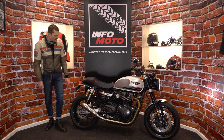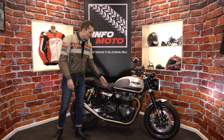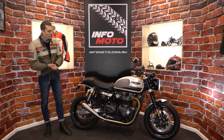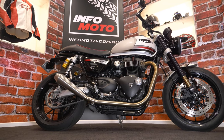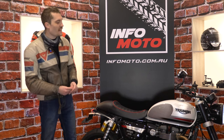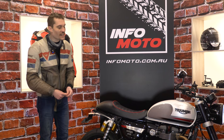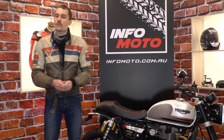The seat is a custom solo seat with Infomoto and Triumph embroidery on the back. Little touches like a tail tidy, oil filler cover, and a radiator guard are all around the bike. We're not done yet — there's still more to come — but we've made huge progress. So be honest: have we gone overboard, not gone hard enough, or is it just right? Let us know what you think.